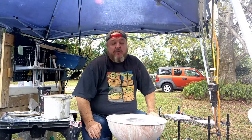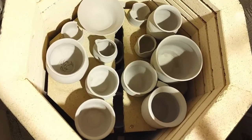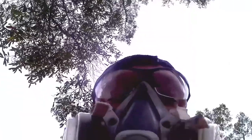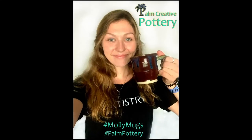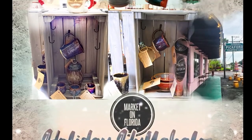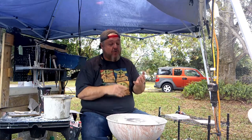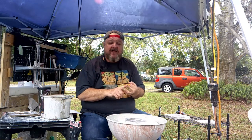Hey, all you mudslingers out there! My name is Chuck Palm and welcome to Old School Pottery. I'm going to show you some of the basics of pottery in this show and teach you what it means to become a potter — what equipment you need, what skills and commitment are required, how much fun it can be, and what a great stress reliever it is.